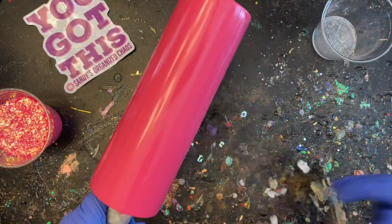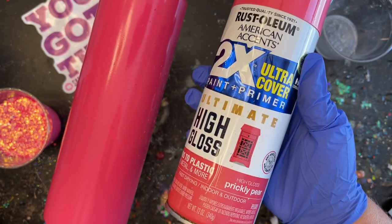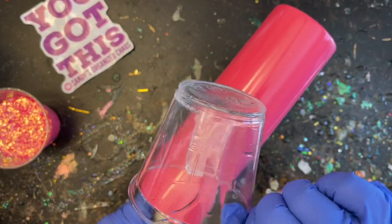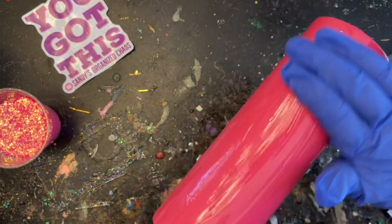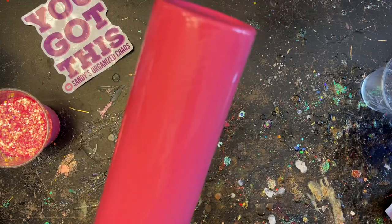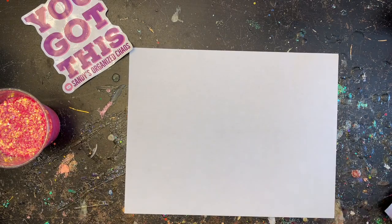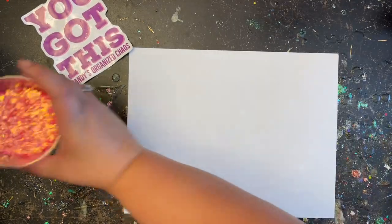I've already prepped and primed my tumbler. I went ahead and spray painted it this prickly pear color by Rust-Oleum — I thought it went really well with the glitter I'm going to be using today. I'm going to be applying my glitter with the epoxy method; I just feel like it lays a lot flatter this way. The epoxy I'm using is Alumilite's Amazing Quick Coat, which dries a lot quicker than the regular Amazing Clear Cast. I'm able to apply my second coat after about three hours. Once the tumbler is fully coated in epoxy, I'm going to start adding my glitter — it's called Pretty in Pink from my shop socglitters.com.